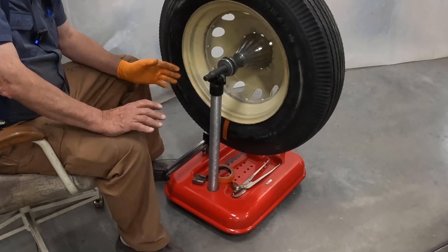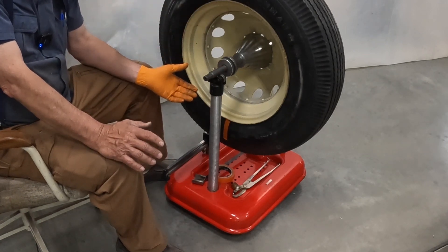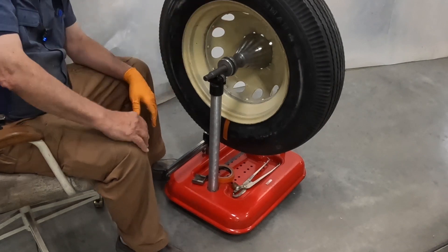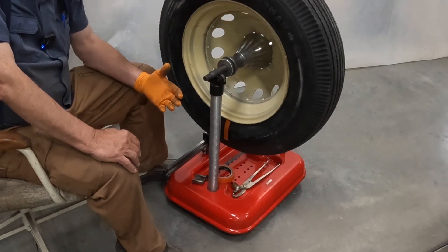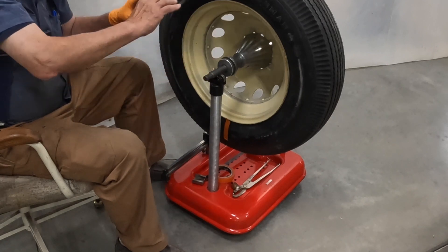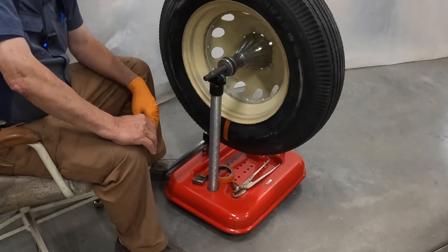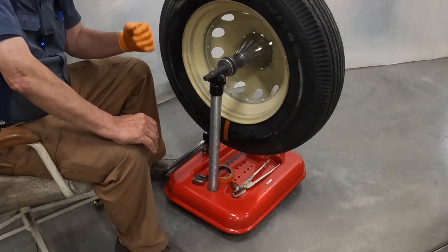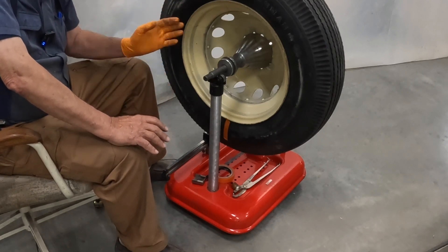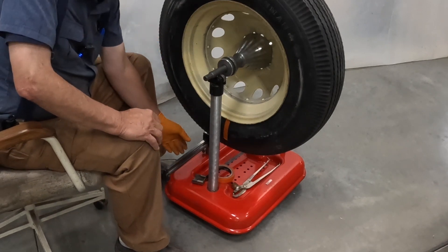So how do we determine how much weight it's going to require to balance it? If it would take two ounces to balance, I could put two ounces up at the heavy spot — but that's not the best balance. What we're looking for is a distributed balance so that we don't have harmonic disturbances while going down the road. Even though it's balanced, a tire can still start to shake if it hits a bump at just the right spot as it's turning.